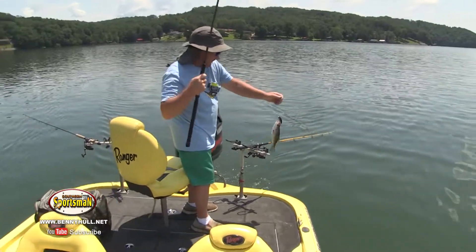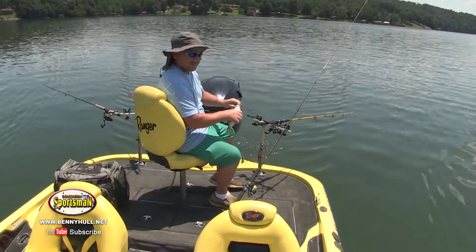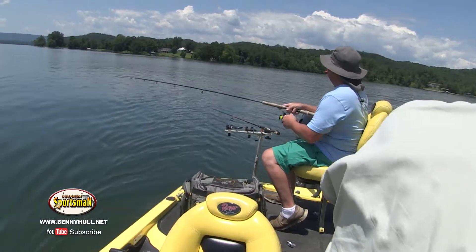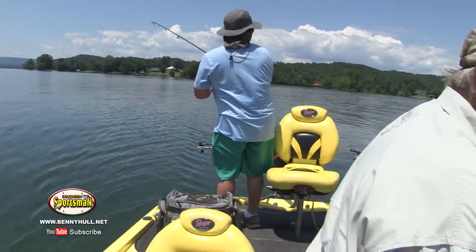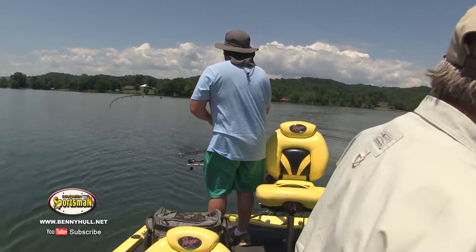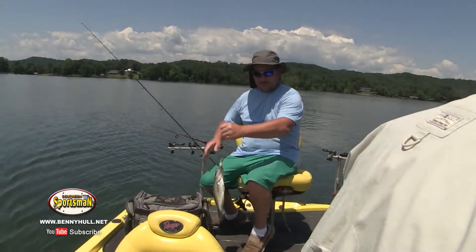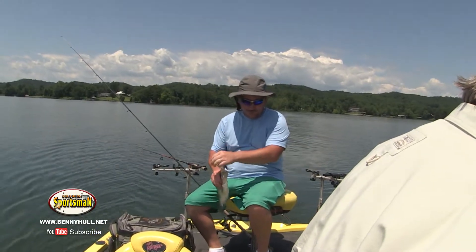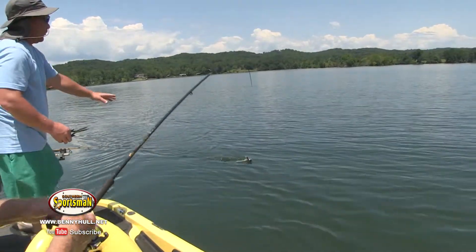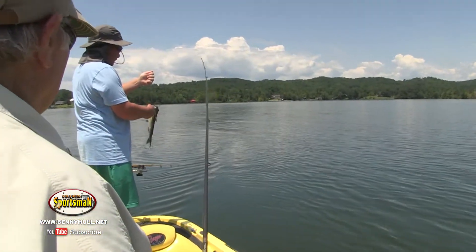That's a pretty good fish — you did good. It's a double header again — doubled up, another double header. And the horse just put one in the boat there, so we had three at once. I don't know what this is, horse, but he's a dandy — he's pulling on you. He's one of them old big crappies. He's got some big old shoulders on him. A little squeaker — that's an easy pulling one, but the other was pulling hard.